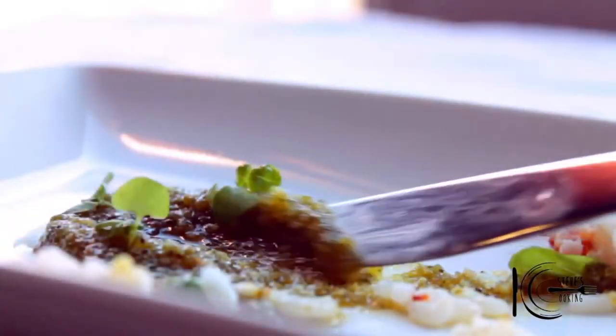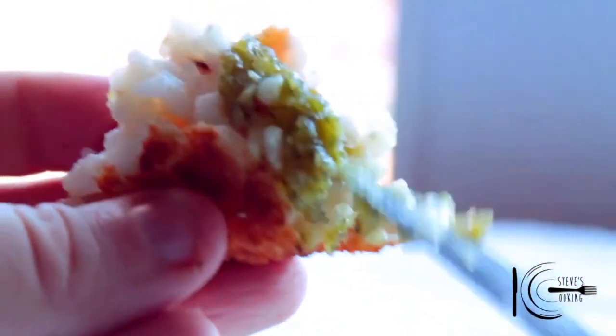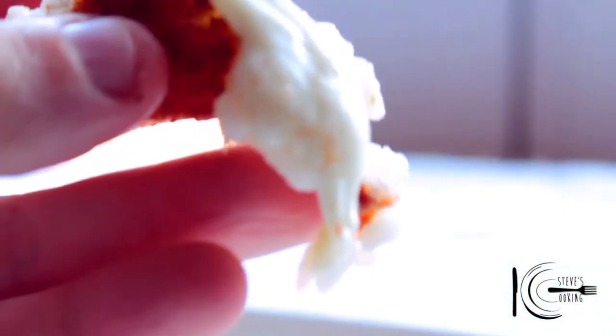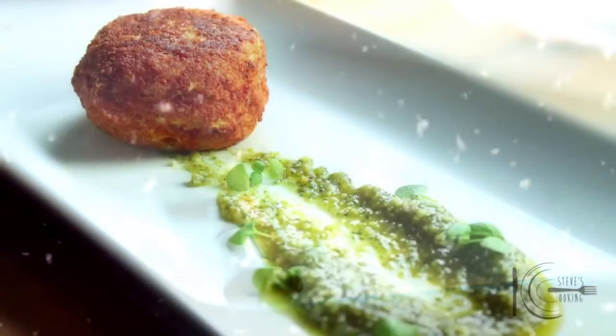So there you have it — the perfect festive party snack for all the family to enjoy. Get some of this almond pesto and look at that gooey cheese — gorgeous. Give this recipe a go: great for parties, fun to make and delicious. Thanks guys.